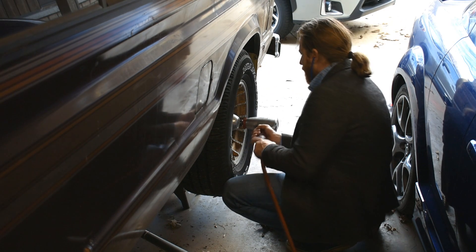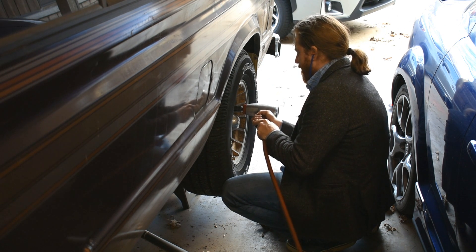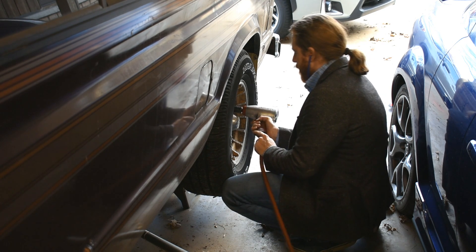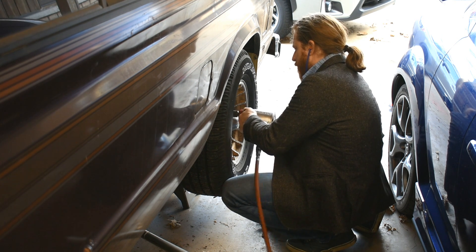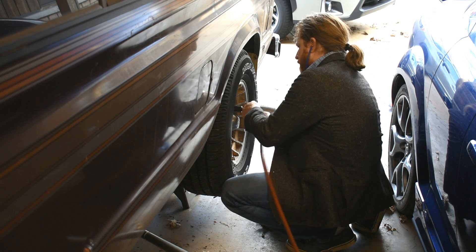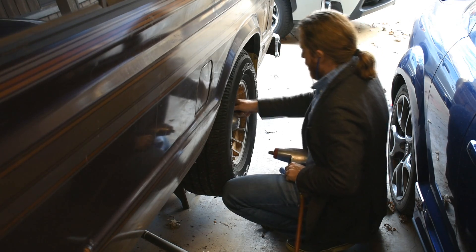These lug nuts claimed a Harbor Freight breaker bar. It also claimed a half-inch ratchet — it broke. I was reefing on it at one point to see what would go first: the tool, the lug nut, or my spine. Turns out the tool went just before my spine did, and the lug nut never did come off until much more impacting. I think right after this was actually when I hurt my spine for the first time, so this might have something to do with it. Hadn't made that connection until now.